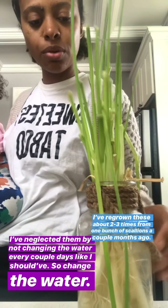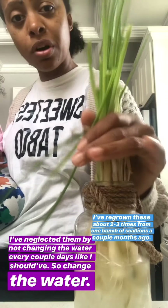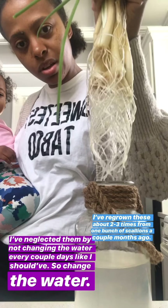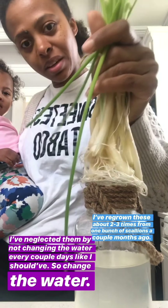This needs to actually be thrown out because I've neglected them and I didn't change the water. But I wanted to show you how long the roots actually grew. You see? Look at that. Nature is something, huh?